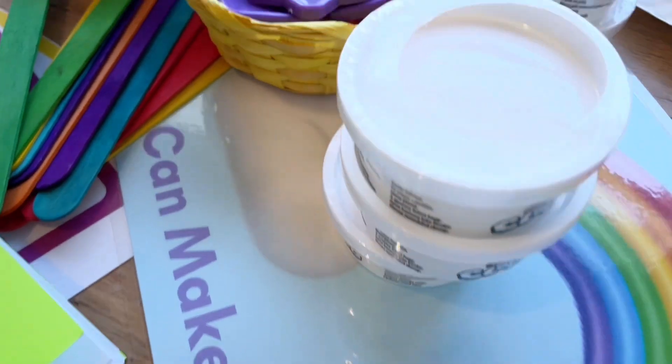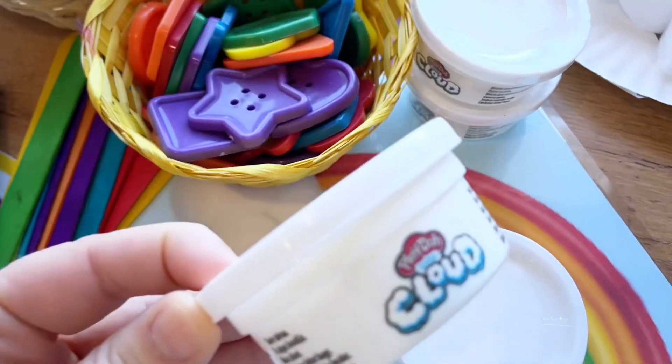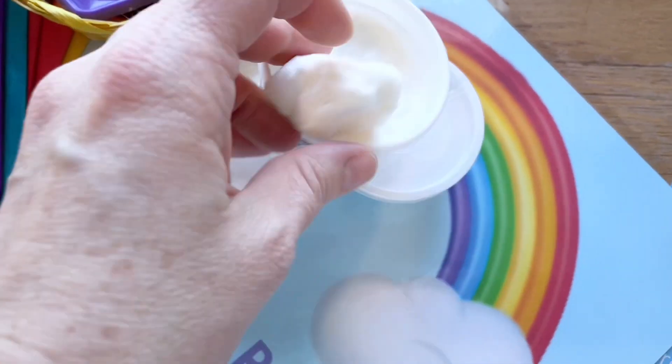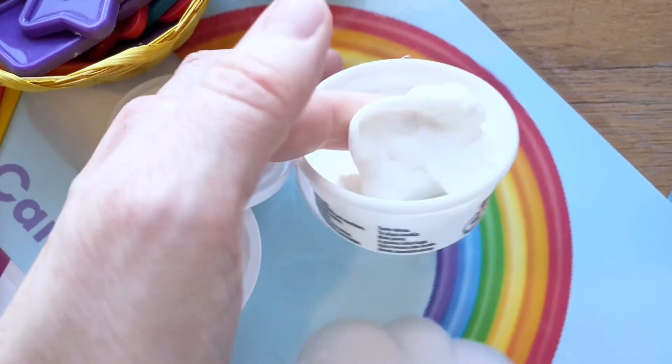For play-doh I picked up some of this cloud dough. It's not sticky at all — it's kind of an interesting mix between slime and play-doh, but I think they'll still be able to mold it and have a lot of fun with that.